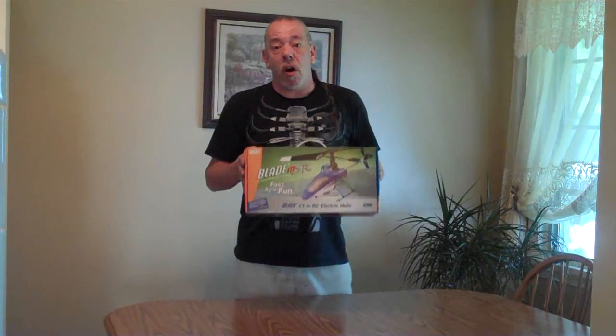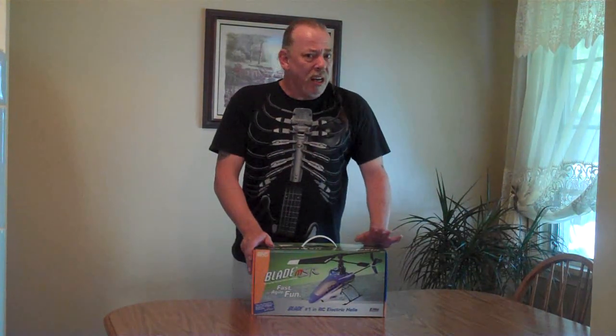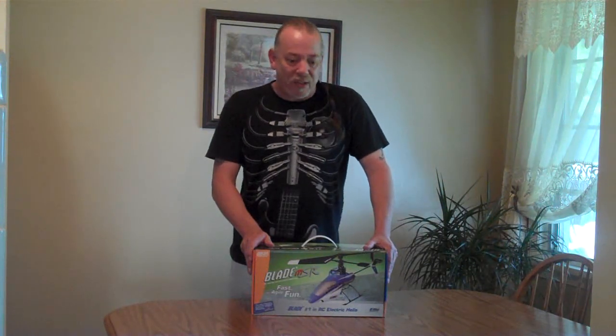What's up everybody? George here again. We're going to be doing another unboxing and today we're unboxing the Blade MSR. The Blade MSR is an awesome little helicopter. It's the perfect choice if you're thinking of graduating from a Coaxial helicopter to a single blade helicopter. Now this thing is a fixed pitch — it's not a collective pitch like you'd find with the SR, but it's definitely a really good transition helicopter to get you on to the next step, on to bigger and better things.